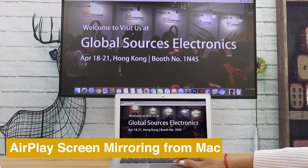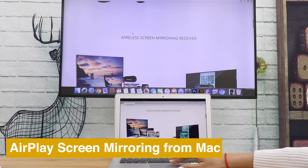If you like this video, please drop us a like and subscribe for more MirrorScreen tutorials.